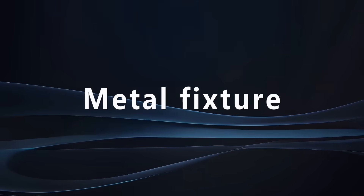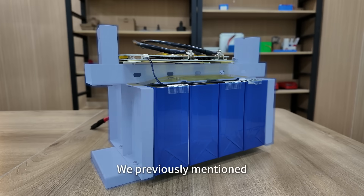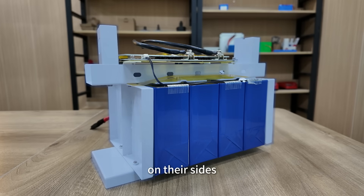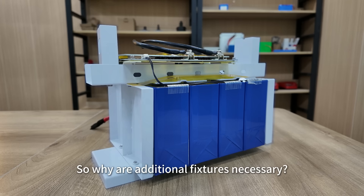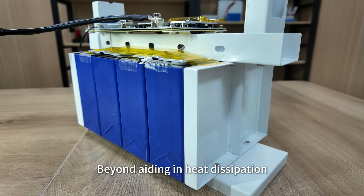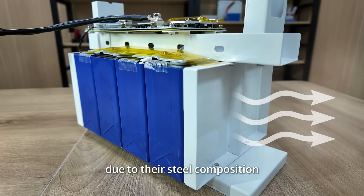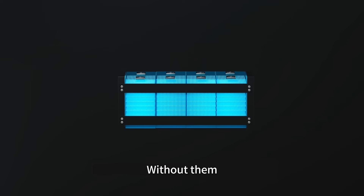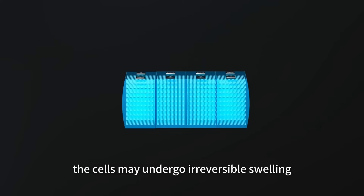Now let's look at the metal fixtures. We previously mentioned that the battery cells feature 1mm thick metal end plates on their sides. So why are additional fixtures necessary? Beyond aiding in heat dissipation due to their steel composition, the fixtures play a crucial role in preventing cell expansion. Without them, the cells may undergo irreversible swelling.